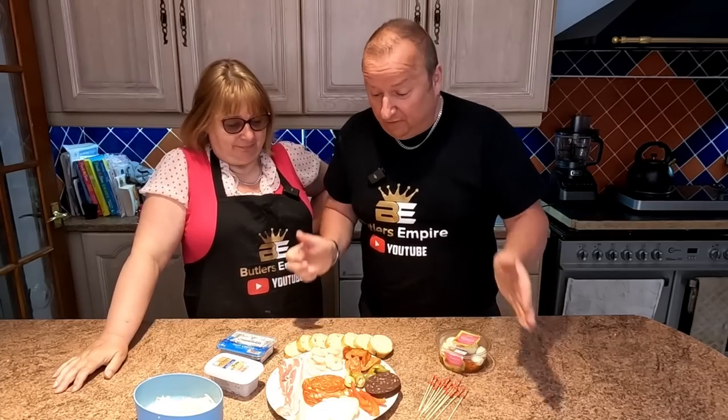Hi folks. We're back from Spain now. We've been to Benidorm — first time there for us. We absolutely enjoyed it. And we're bringing back a bit of sunshine because we've got this lot — we're going to create some tapas. Our own tapas.